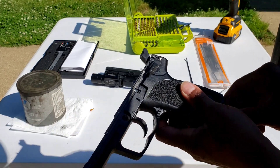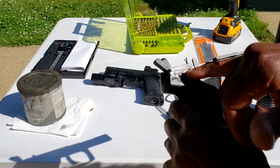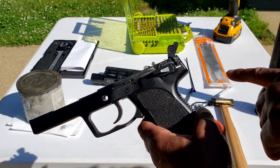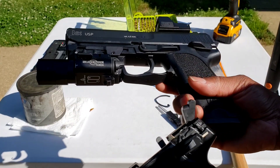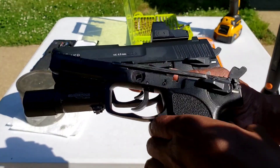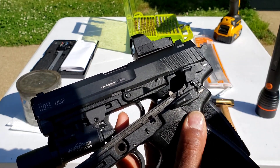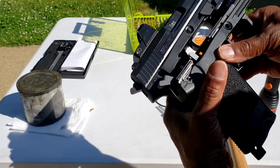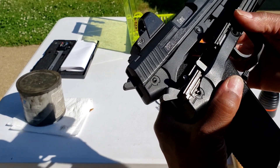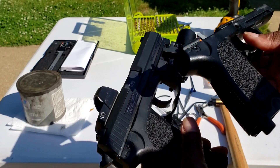You have the safety here, and the problem is all that spring pressure is held down only by this fire control section — a piece of plastic going over the safety lever on each side. Here's a pistol I've already done the preventative job on, and here's one that has cracked. You can see where it's missing right there, and where it's fine on the other side. Unfortunately it's not a question of if it's going to crack — it's when. This is actually my third cracked frame.